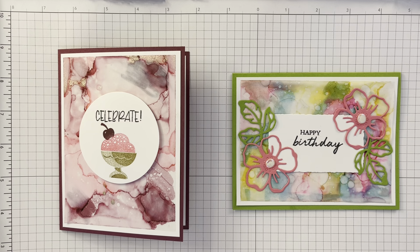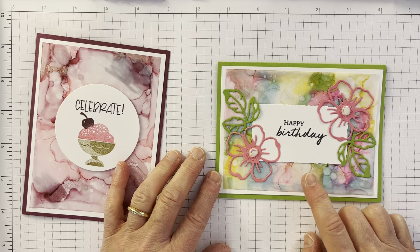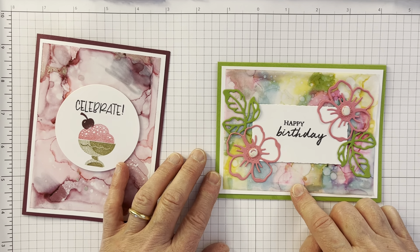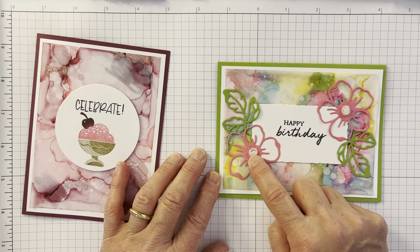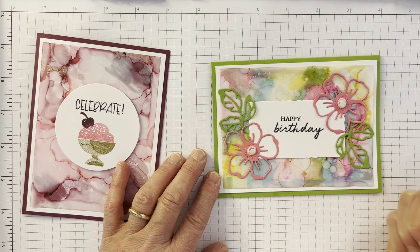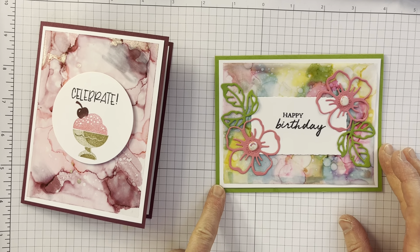It is the alcohol ink with blends technique. Here's a couple of cards I created. This first one is a happy birthday, and we're going to actually make the background for this, so I'll show you how to do it. It's sunshiny in spring, and golly, it's February — I'm ready for that.